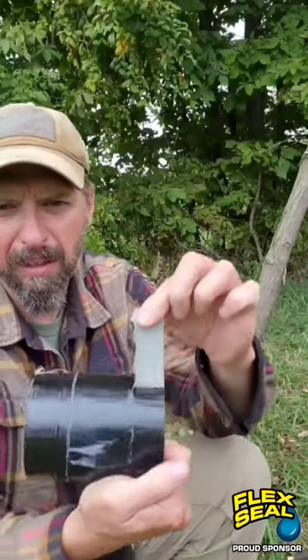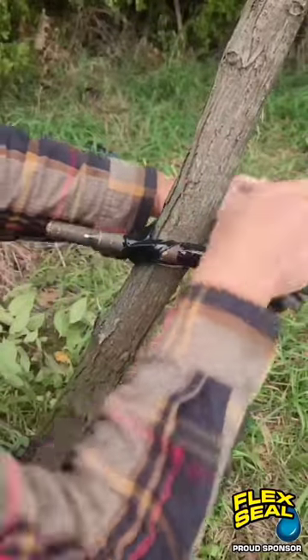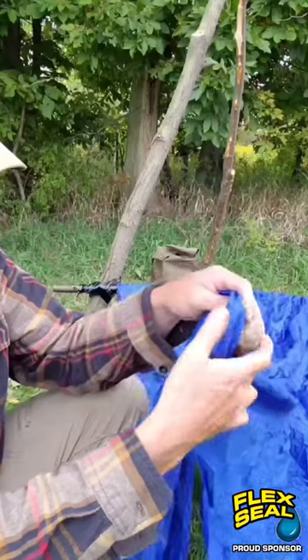This stuff is pretty easily tearable. I'm going to leave this right on the roll and tape this up in a cross pattern, then fold this over into the fabric.